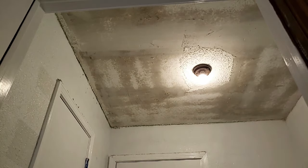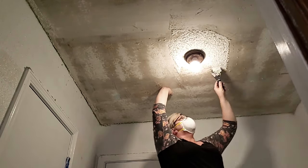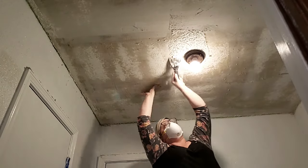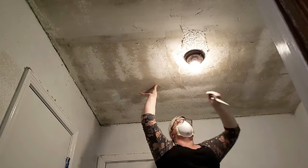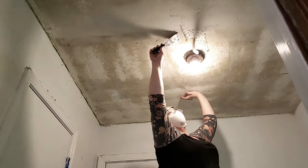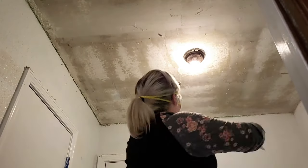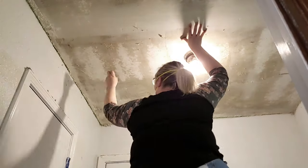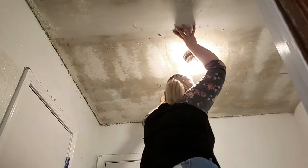Once I've gotten everything I can with the floor scraper, I take my putty knife and get the areas around the light fixture and edges of the ceiling. It comes off really easily, and as you're up there you can also double-check for any little spots that weren't caught by the floor scraper and just easily scrape those off by hand before you're done.